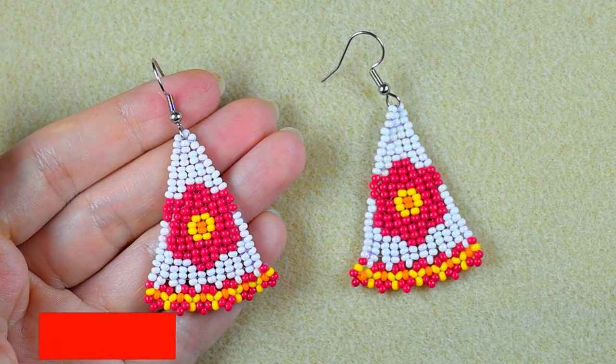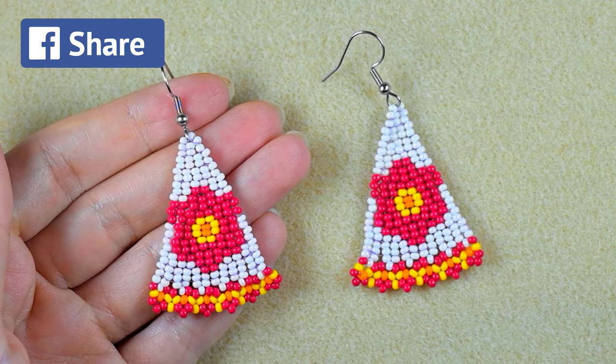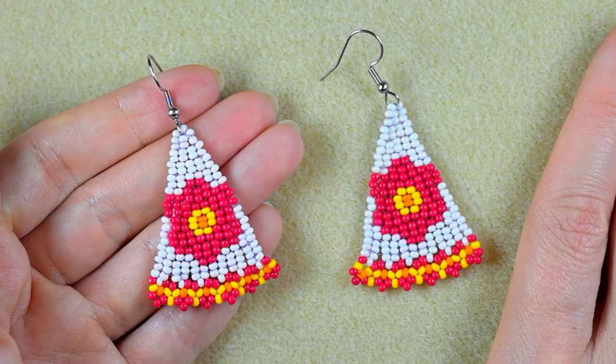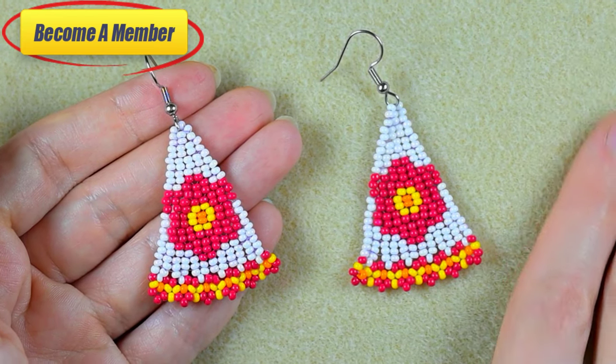A beginner could make them. If you're new here, consider subscribing with the bell. It's also a good idea to support me by liking, sharing, and commenting — in this way you give me signals to continue with my work. You could also support me on PayPal or by becoming a member, which comes with perks you can check in the description and at the join button. Without further delay, let's start.